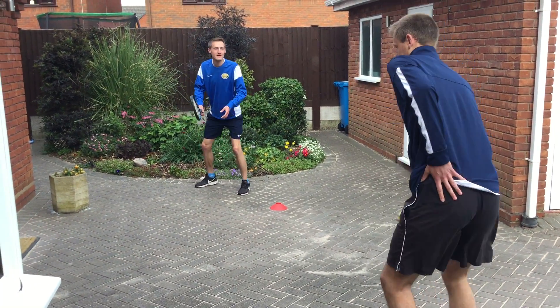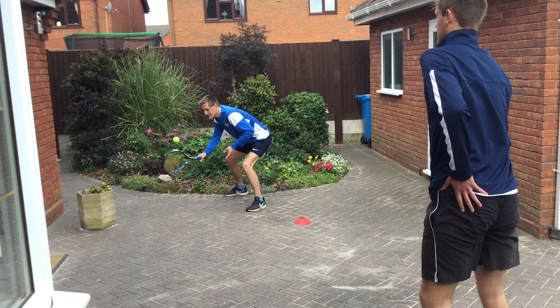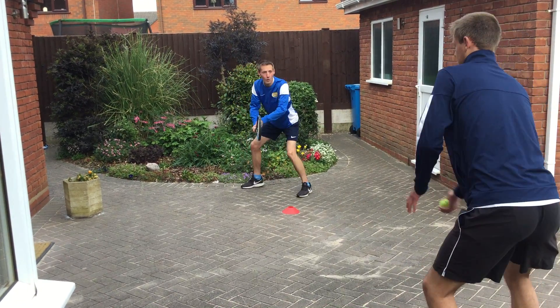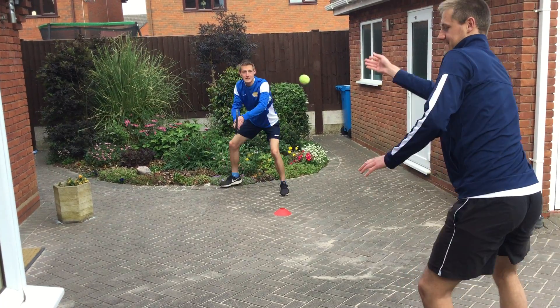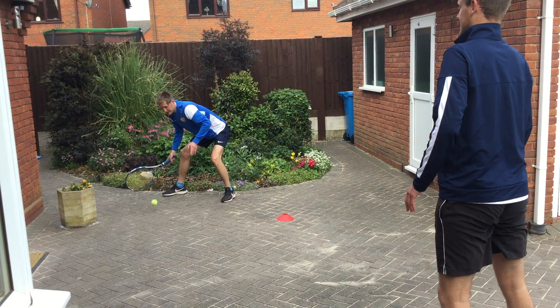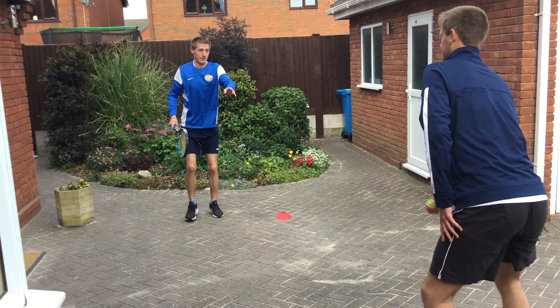First challenge: partner throws the ball in, hit frame, then hit back. So you're watching the ball carefully, out to the side, then hit. Frame the ball, then hit. That's the first level.